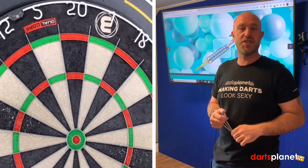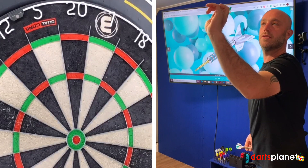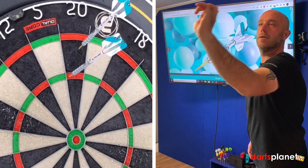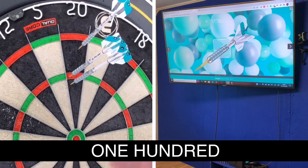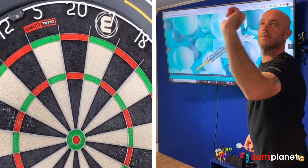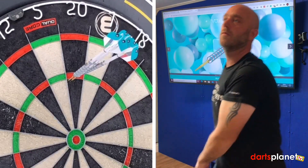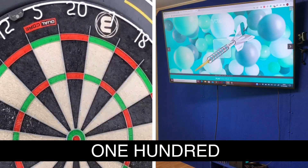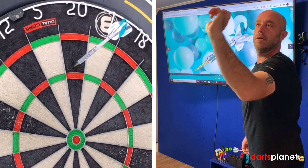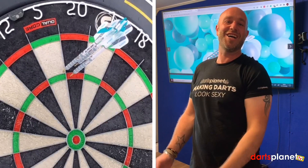Right then guys, here we go with the Voltage Gen 2. Nice little picture behind us - time for a quick 9 or 12, let's see if we can get some good scores. 100 - good first dart. That's a lovely tonne. 85.